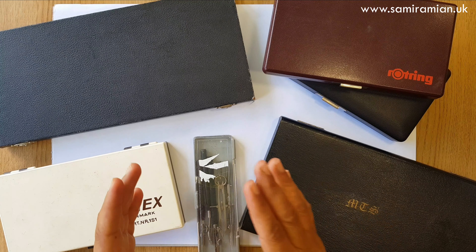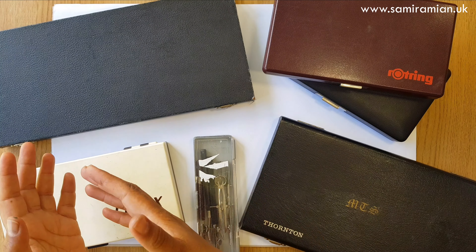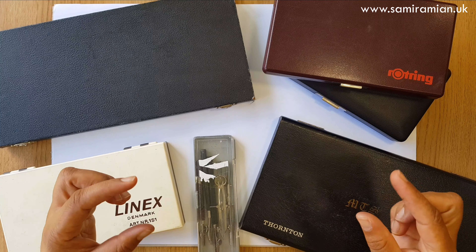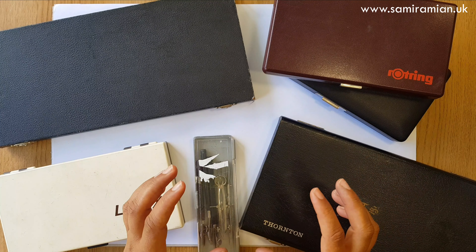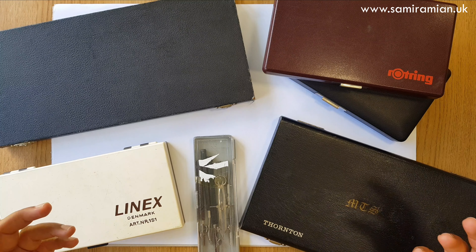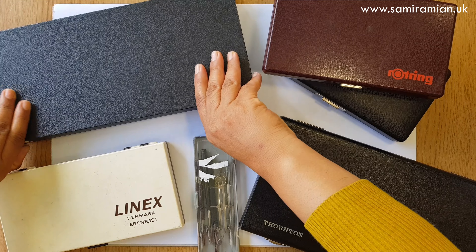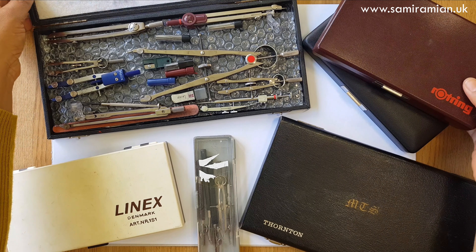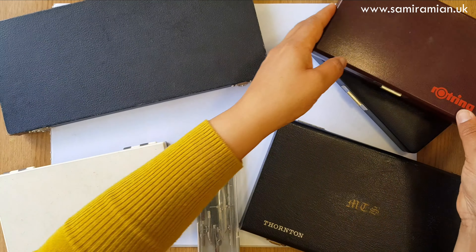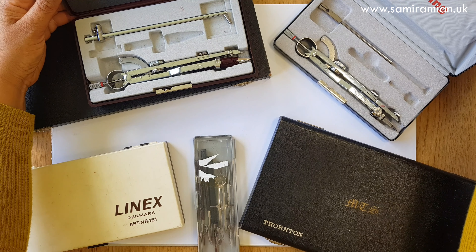The first set I want to talk about are vintage compasses — compasses that are no longer produced — that you might have acquired from eBay, charity shops, hand-me-downs, or Purglistan, who sells vintage sets on Instagram and Facebook. These are sets of different brands. Your eBay market will differ depending on where you're based. There's a link to an excellent website on my equipment page where you can look at brands that were producers of compasses.